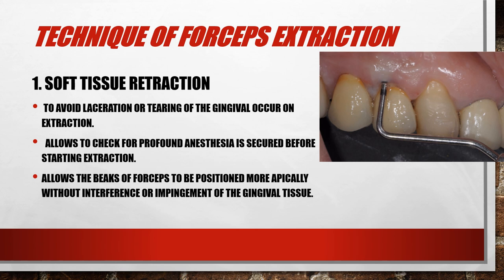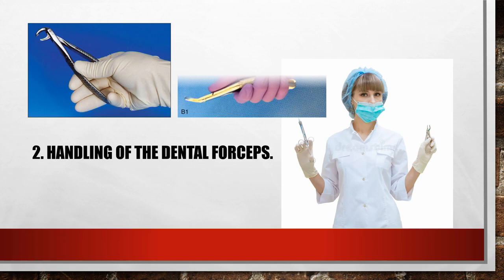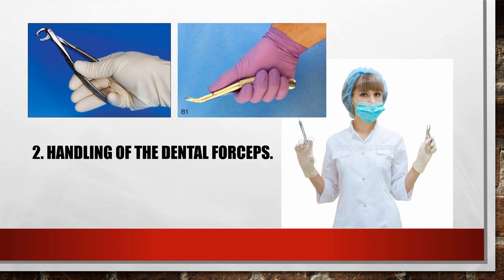It also allows the beaks of the forceps to be positioned more apically without interference or impingement of the gingival tissue, which is a very important step in extraction. Handling of the dental forceps: the forceps should be grasped so that the thumb is below the hinge joint and the little finger is used to open the forceps, then rotated outward for grip. For maxillary forceps, the bend of the handle should lie at the palm of the hand.